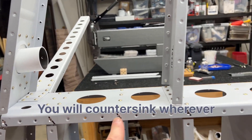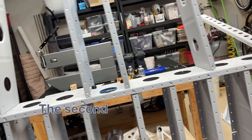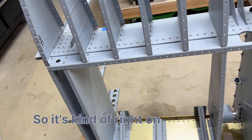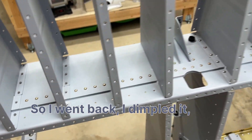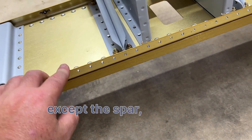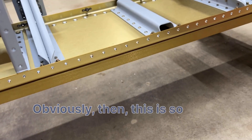You will countersink wherever there's a second piece of metal — those will countersink, not dimple. Even though this piece is thick — I think this was 0.040 and this was 0.032, so this was obvious you'd dimple it — but this was 0.040, right on the edge. I test-countersunk a few holes and wasn't happy with it, so I went back and dimpled it. I spoke to Vans and they said you can kind of do either, because the instructions aren't super clear. It does eventually say dimple everything except the spar, which you countersink, but that's the last sentence on the last page.